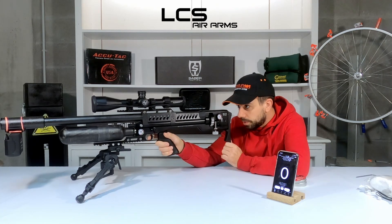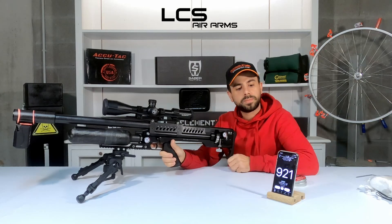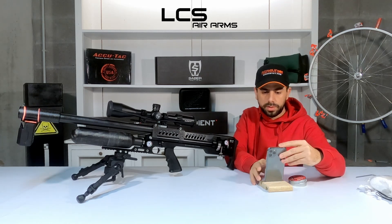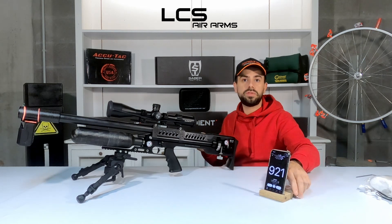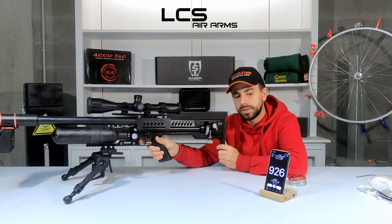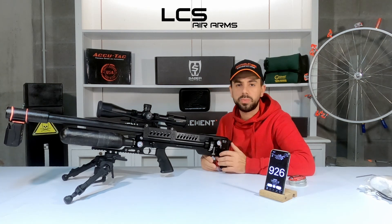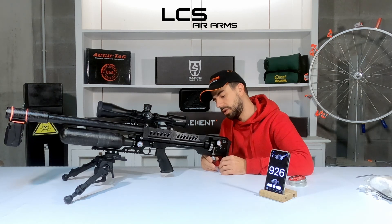Safety is off, it's in semi. Let's see what the first shot brings. 921. I need to make sure I have audio on. 921 — pretty fast coming from the factory. 926. Let's bring it a little bit down. 25 grains at 926 feet per second — pretty hot.